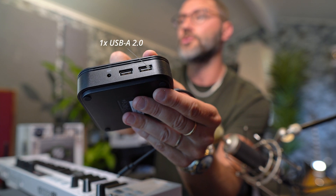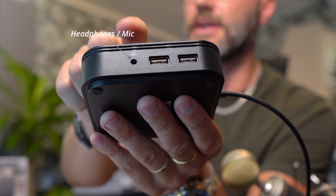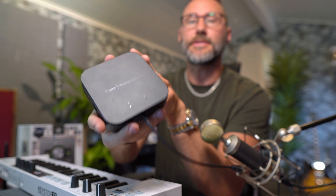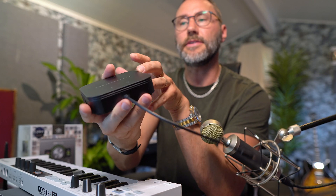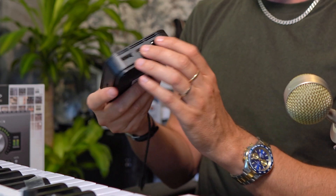On the third side you have dual USB-A ports: one is USB 3.2 Gen supporting up to 10 gigabytes per second transfer speeds, and the second is USB-A 2.0. You can also connect headphones or a microphone. What I really like about the Thunderbolt Dock Core is its very portable and compact design, with a small grill on top for cooling.